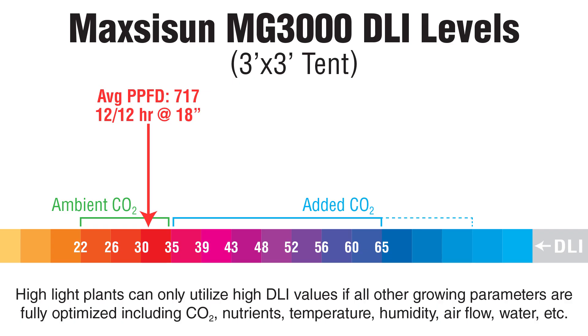At a 12-hour light cycle, you'll be looking at a DLI of 31, which works well at ambient CO2 levels. For super even coverage over autoflowers in a sea of green, you could run this at 24 inches, giving you a DLI of 44 on an 18.6-hour cycle. So yes, I'd recommend it as a good balance between performance and value. I hope this info helps you out. If you decide to go for the MG3000, you can support my channel by clicking on the link in the description.